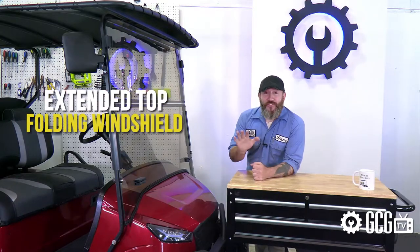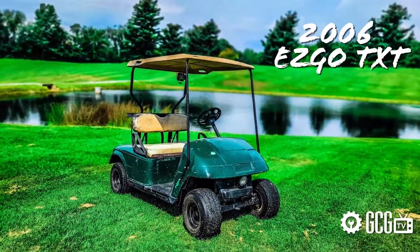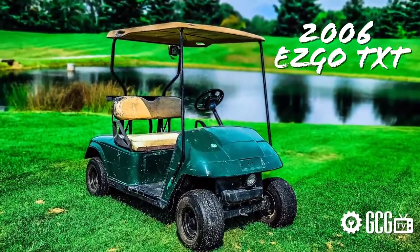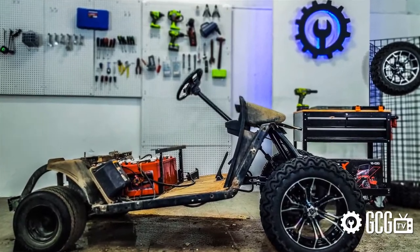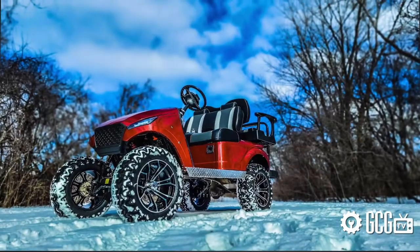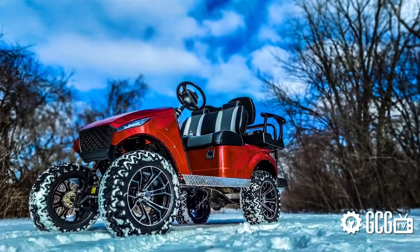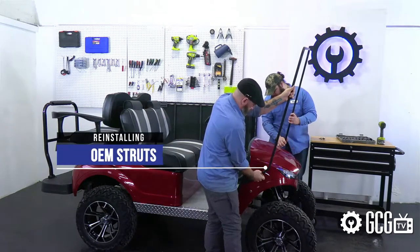Today we're looking at installing an extended top and a folding windshield on the 2006 EasyGo TXT we've been remodeling this season. We're going with some options from Red Dot that are both great matches for the Storm Body Kit installation. We reinstalled the OEM front struts we removed during teardown using the retained hardware.